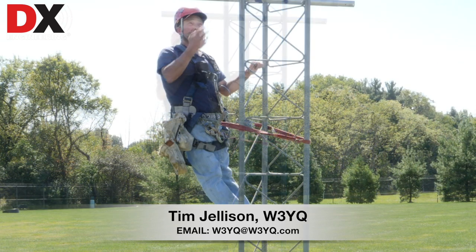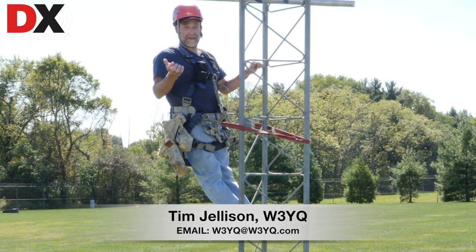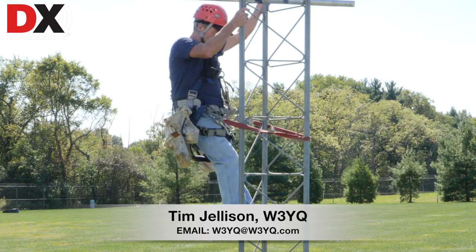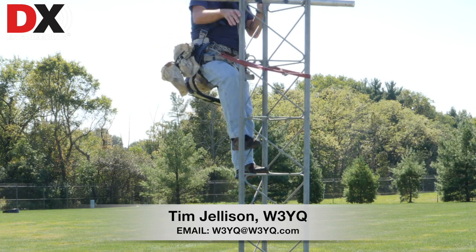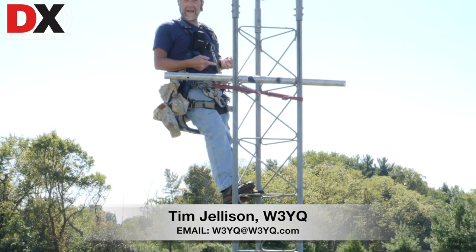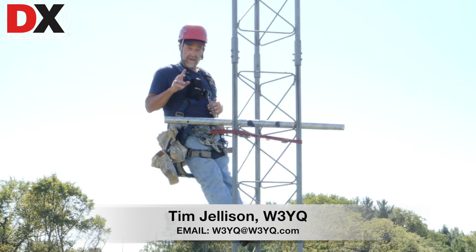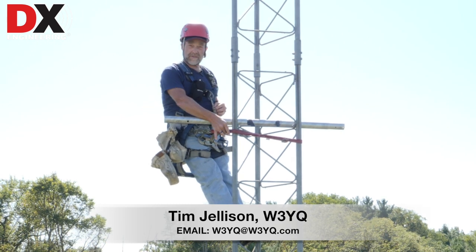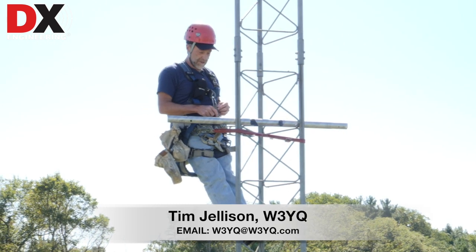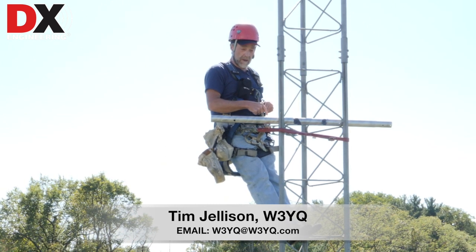Now we've got a problem. This could be a guy wire coming off this tower, could be a boom for an antenna, could be anything. I get up here and my lanyard won't clear that. There are two ways around it. First, you could have a second lanyard — put one on above it, disconnect the one below it. You're still attached 100% of the time.